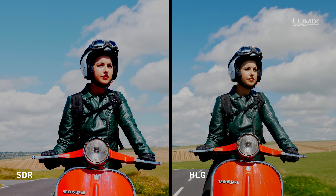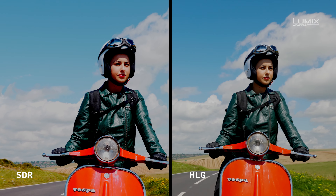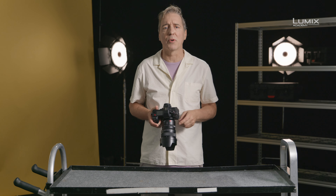Once in this compatible recording format, navigate to the photo style menu under the image quality submenu and select the Like709 100% picture profile.